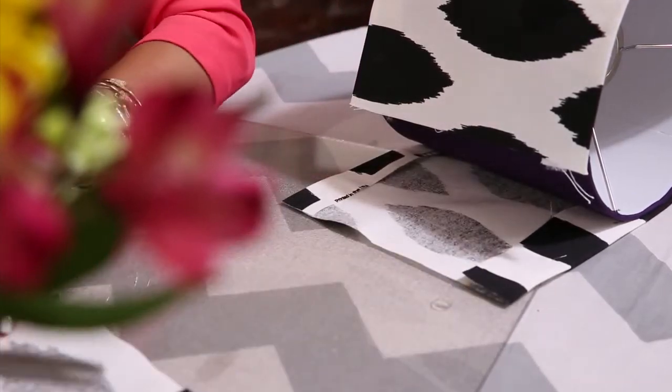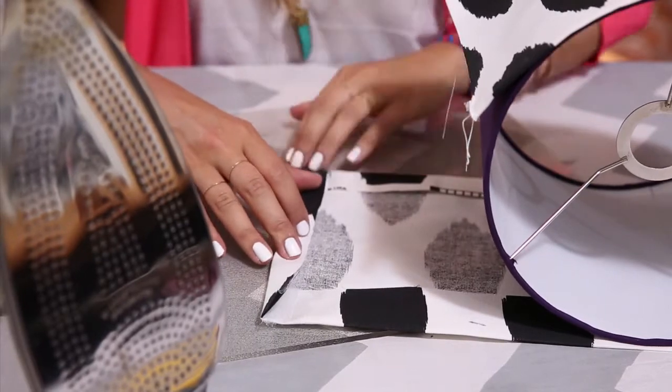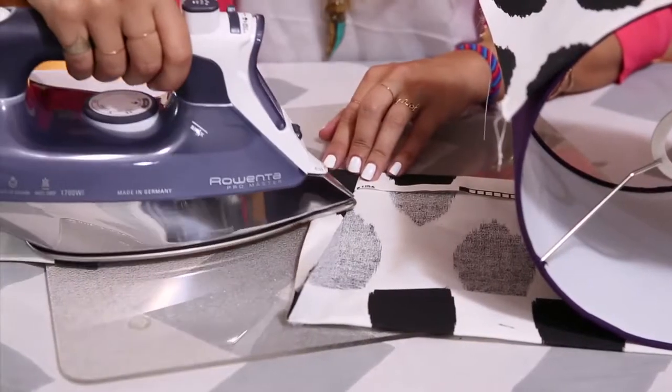After you cut, you apply heat bond to this edge and iron.